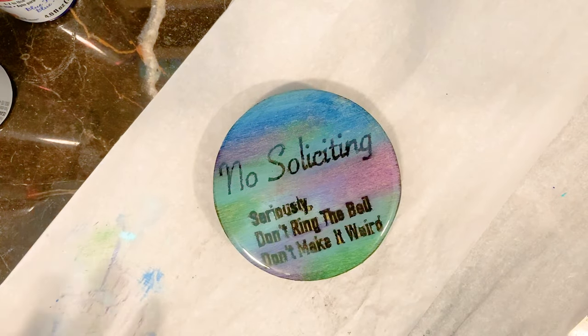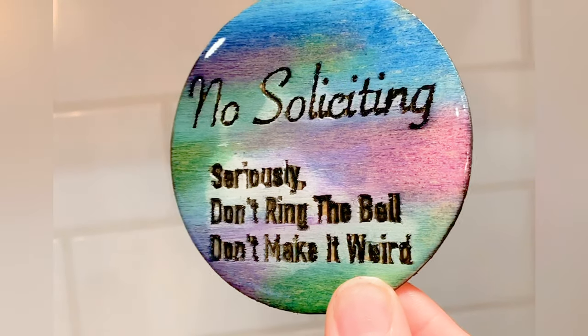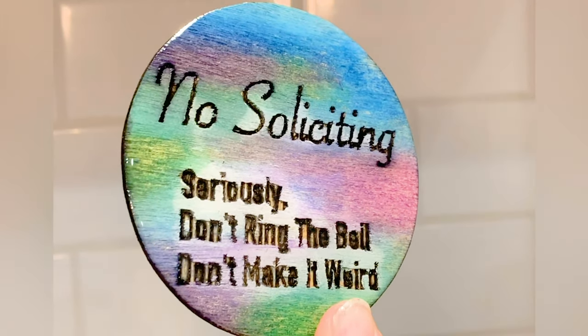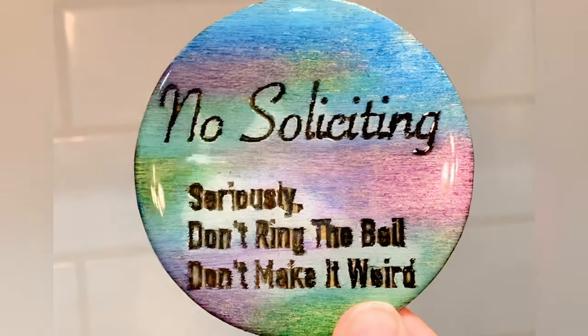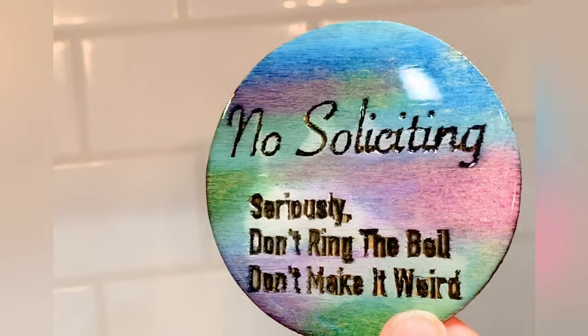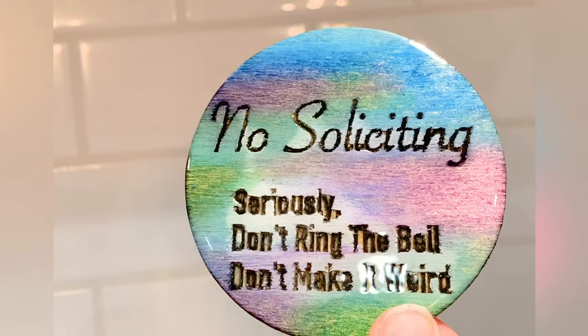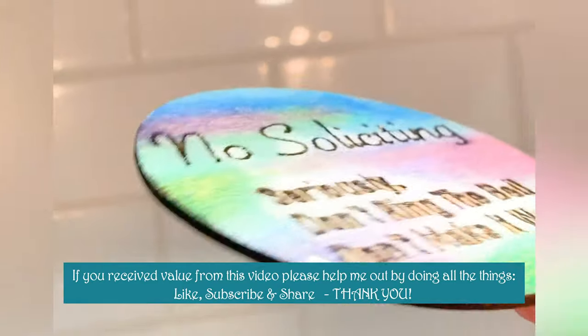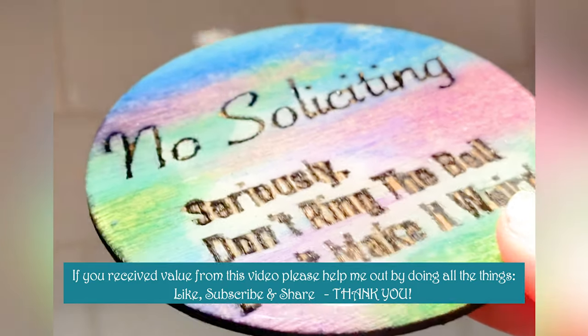We'll come back tomorrow and see if this turns out. And here's the final product. Now I'll just have to figure out a way to stick it above my doorbell. Pretty happy with how it came out.